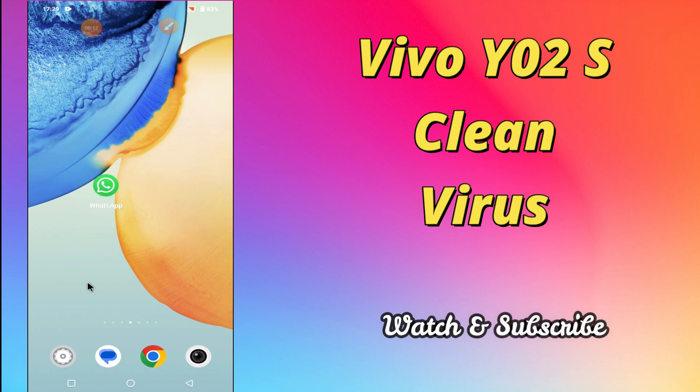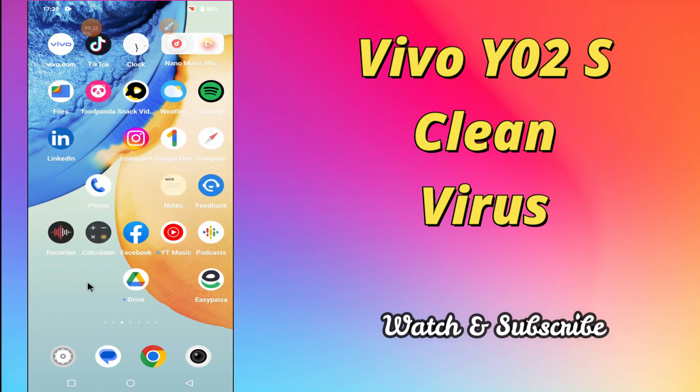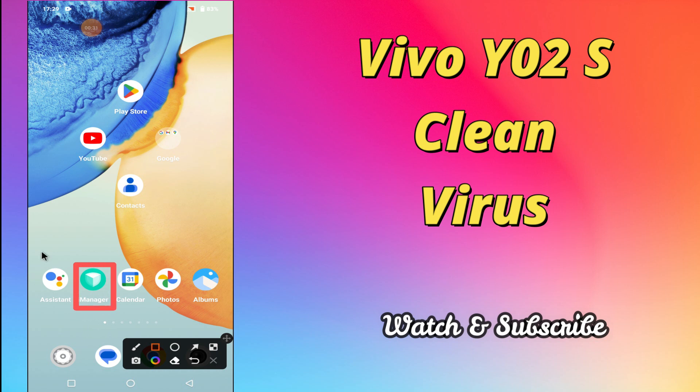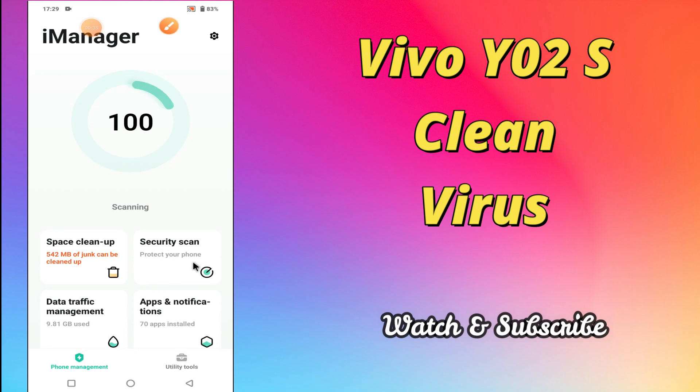But before that, hit the red subscribe button and the bell icon to stay updated. Now watch this complete video and you will learn how to clean or remove virus from your device Vivo Y02s. Let's get started.